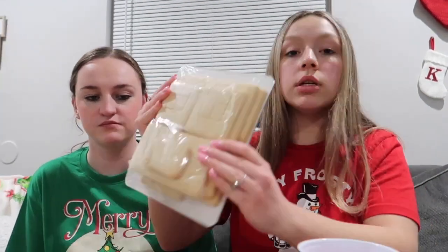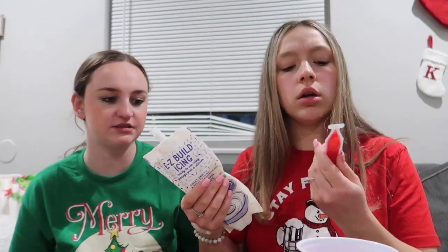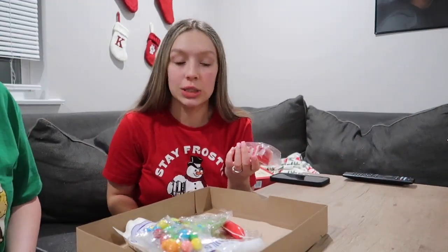Alright guys, we ate dinner and we are ready to build now. We opened it because we were excited to see what was in it — it has the little directions on the back. It comes with the little pieces, these little lights, this little sugar, these little gummy trees, these little gumballs, and then this is the icing — I'm assuming this is how we stick it together. That's why it's the big icing. So yeah, we're just gonna get started.